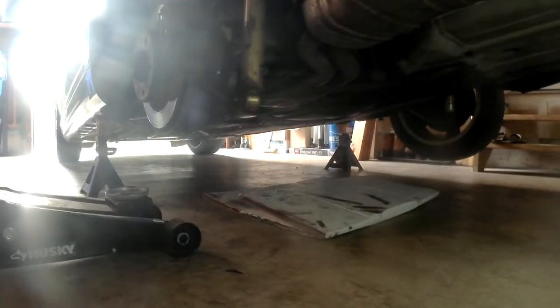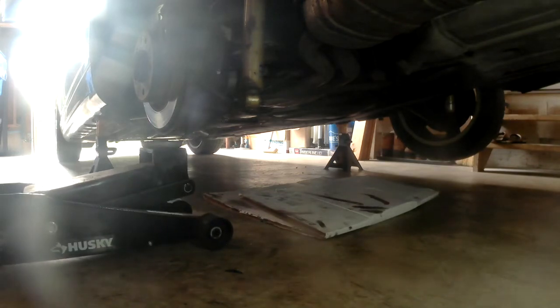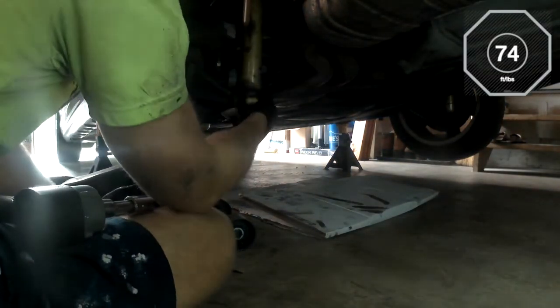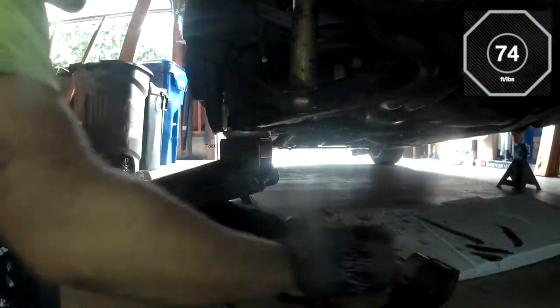This is the reattachment of the rear strut assembly. It's an 18mm bolt torqued to 74 foot-pounds, though it should be noted that 74 foot-pounds is when the car is loaded down. So tighten it to 74 foot-pounds, drop the car with the weight on it, and ensure that it's still at 74 foot-pounds before driving anywhere.